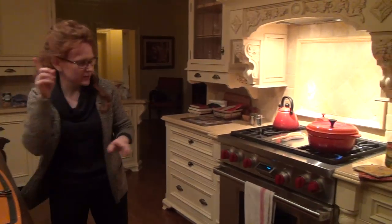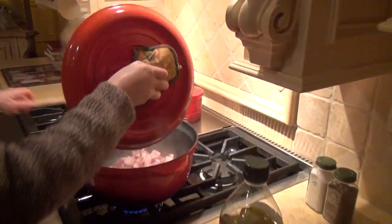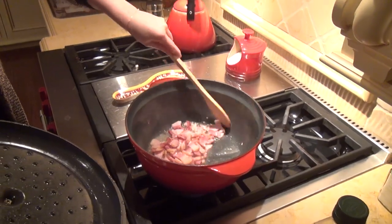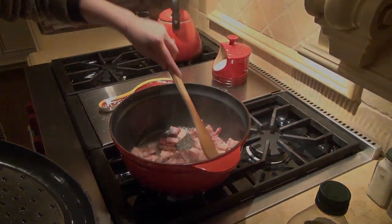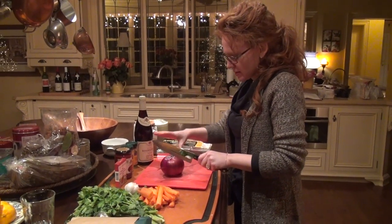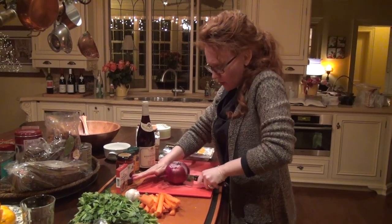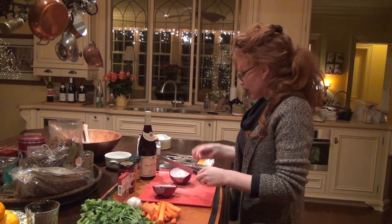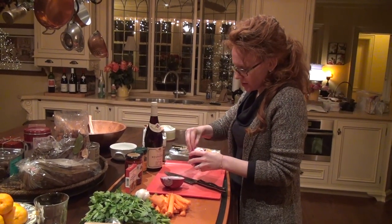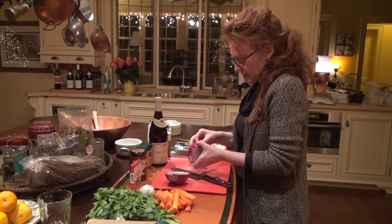I can hear the sizzling, so I'm going to go check it — maybe turn it down just a smidgen. It smells like bacon in here; it smells really good. Now I'm doing the onion. I'm going to put this whole onion in. This is a red onion, but it doesn't necessarily have to be — it can be a white onion, a cooking onion, a yellow onion, it doesn't actually matter. My mom already had this onion so I'm going to use it so we don't waste it.